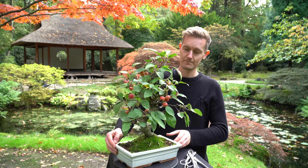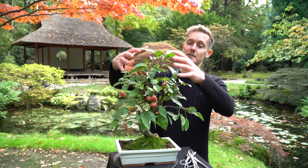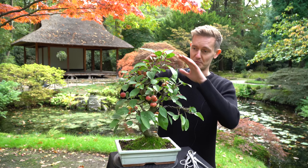All right, we have pruned and wired the tree. The wiring was very limited to only these two branches. The pruning was mostly around the apex as well, to bring the shape back to the tree and a much more defined silhouette.